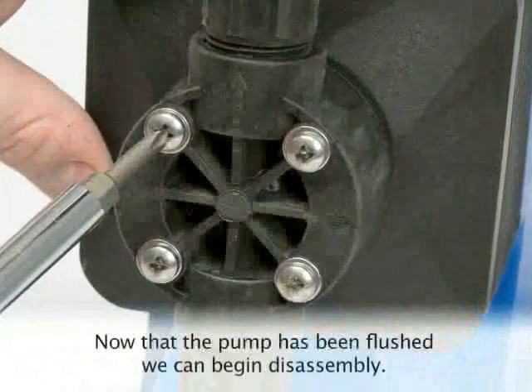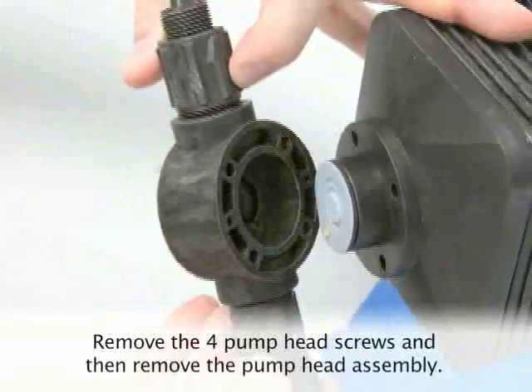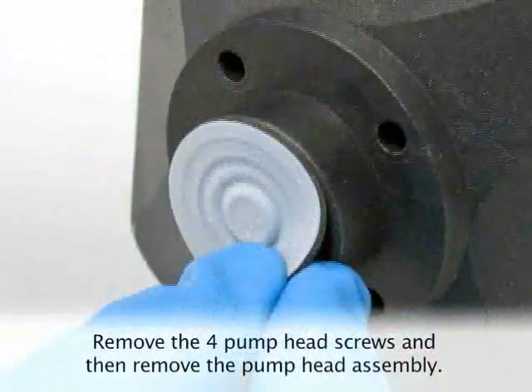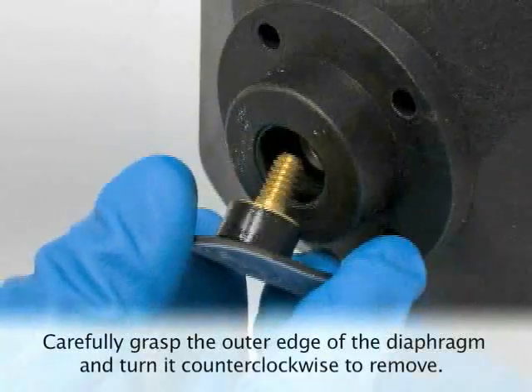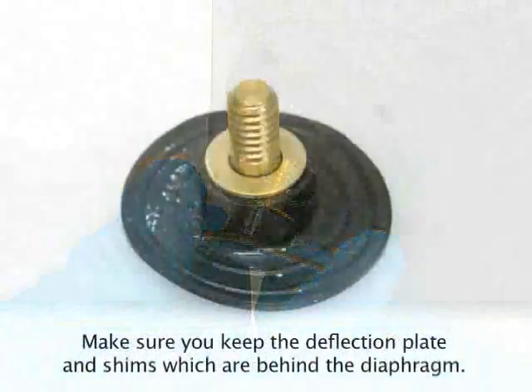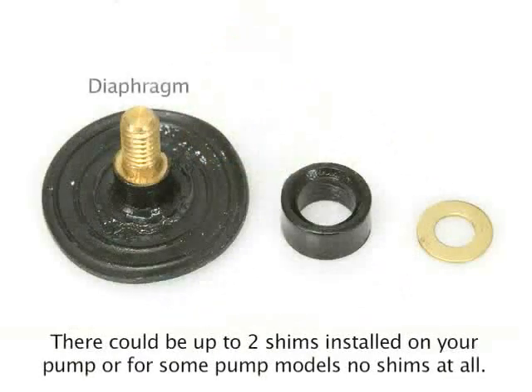Now that the pump has been flushed, we can begin disassembly. Remove the four pump head screws and then remove the pump head assembly. Remove the diaphragm by carefully grasping the outer edge and turning it counterclockwise to loosen and remove. Make sure you keep the deflection plate and shims which are behind the diaphragm. There could be up to two shims installed, or for some pump models, no shims at all.